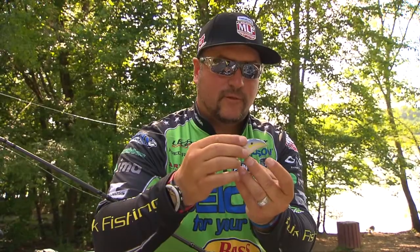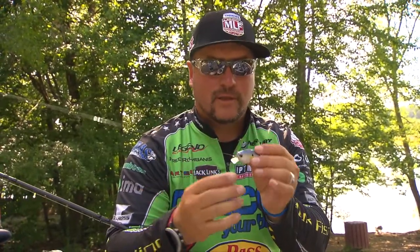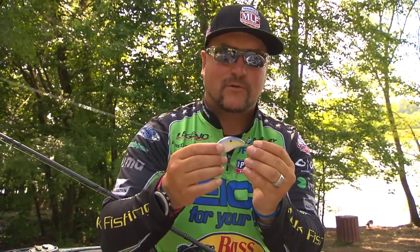I changed my hooks out — these are actually Gamakatsu, the Aaron Martins New Signature size 4. You don't ever want to oversize your squarebill hooks; that's one of the biggest mistakes a lot of people make, putting too big of hooks on. Remember, the reason you're throwing a squarebill is to go through cover. You want super sharp hooks, but not necessarily big hooks. Those fish are going to swallow this bait and you're going to hook them — just make sure you've got really sharp hooks on at all times.